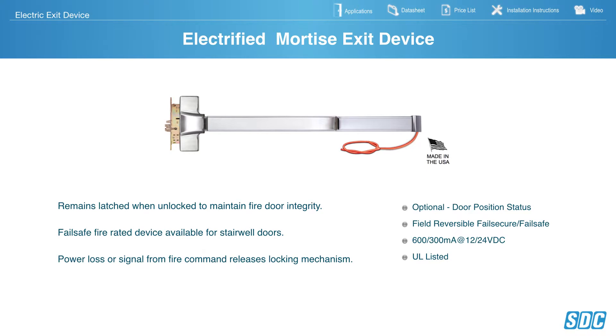SDC Electrified Mortise Exit Device unlocks and locks a mortise panic device. This is not latch attraction. It's a perfect application for stairwell doors. For a 3-hour door you need positive latching, fail-safe — therefore when the fire alarm goes off it unlocks the mortise lock allowing free egress in or out. Door Position Switch is available. Reversible, fail-safe, fail-secure, dual voltage, and these are UL listed.